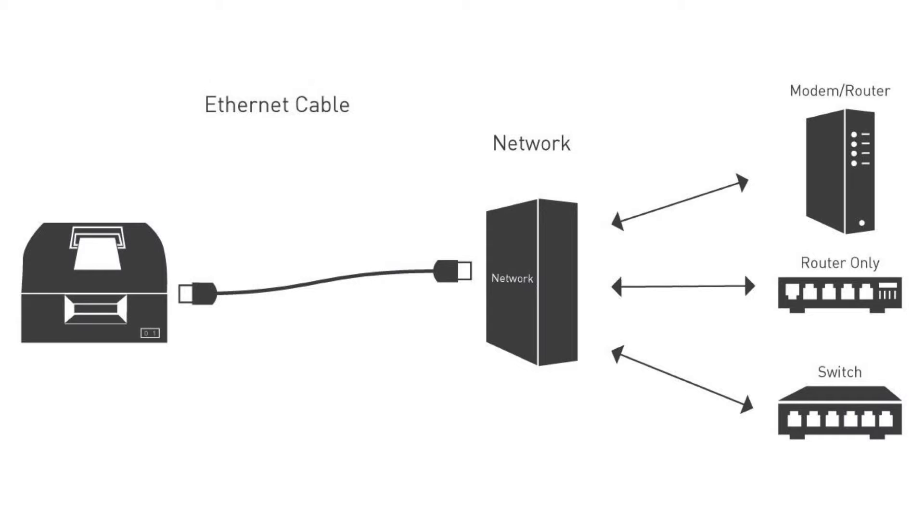You may require a network technician to install the Ethernet cable between your network connection device and your printer. For documentation about your network connections, please visit our documentation website at the link displayed on your screen.